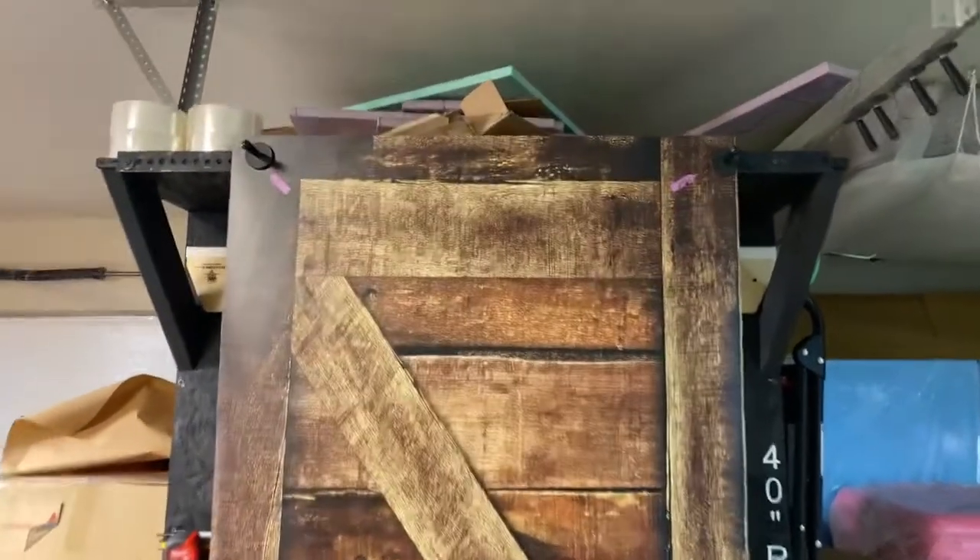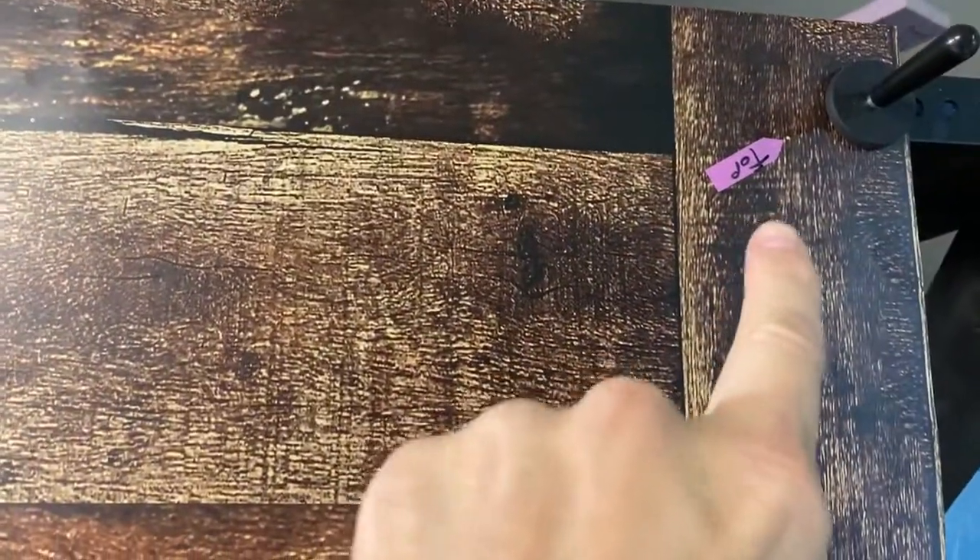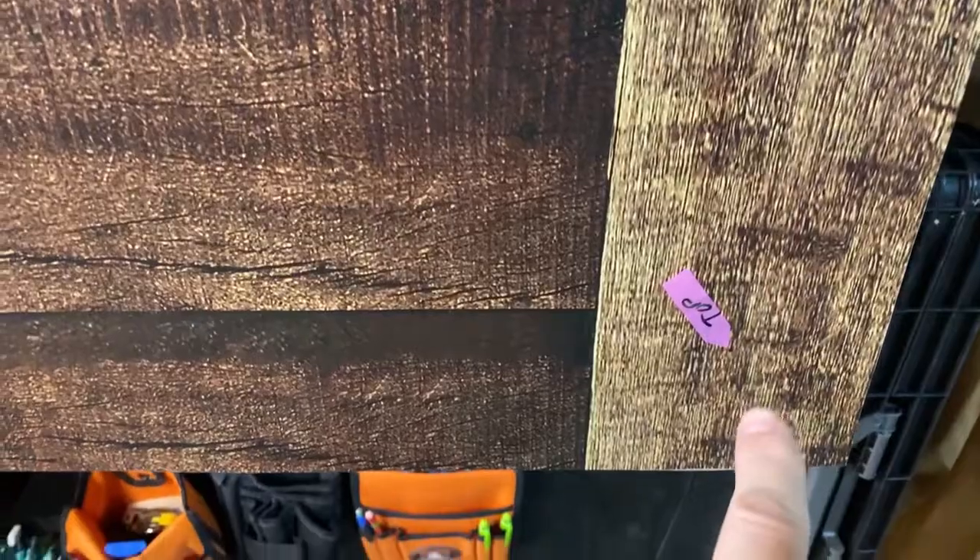Speaking of installing, we always put markers — these installing markers right here — that mark the edges of the unit. For instance, this is the top part, so there's no second guessing where it's going to be and it lines up perfectly. We've got four of those right there because it's a top part.